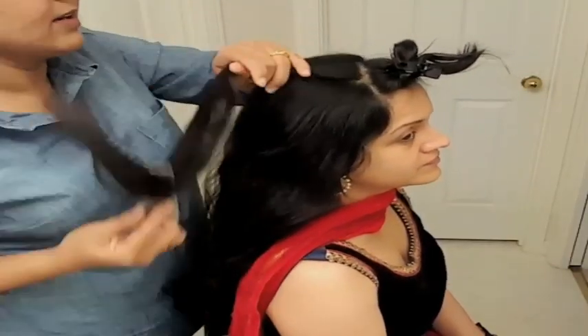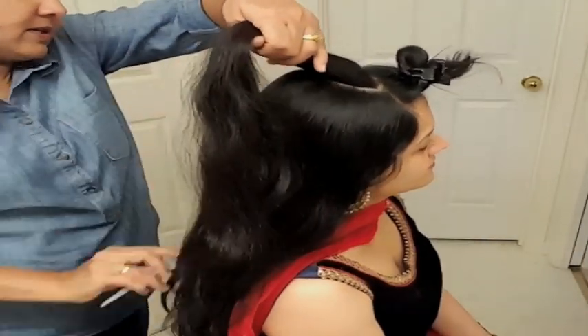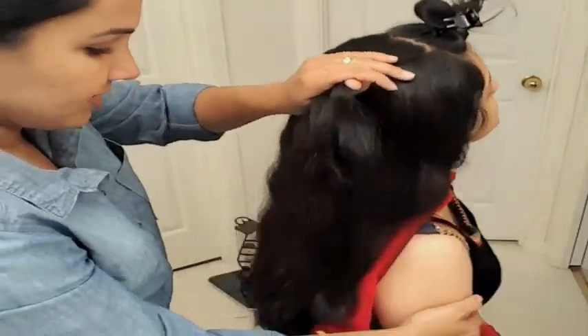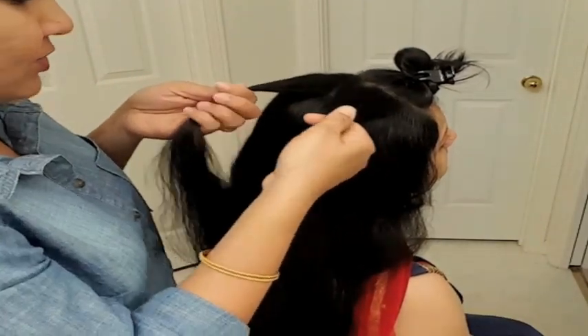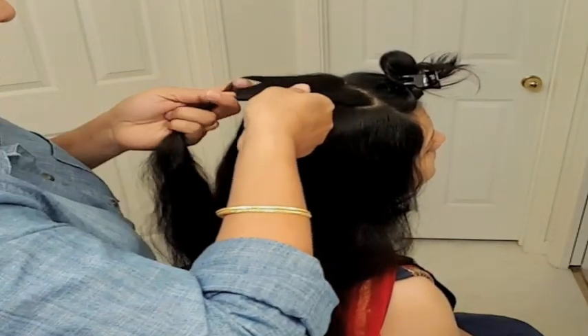Comb your hair nice and neat. If you want to keep your bangs, take them however you want to keep them — style them later. So take them out and pin it. Then take the little hair from your crown section and divide it into two equal parts. From the right side, take half of the right section.